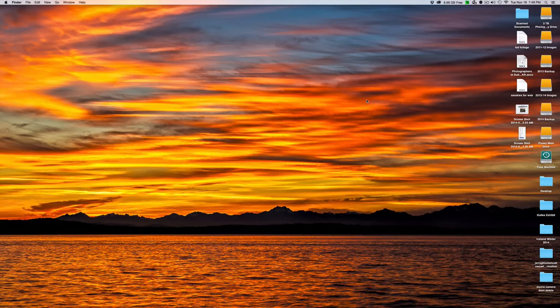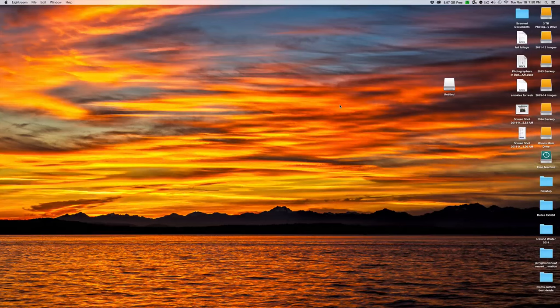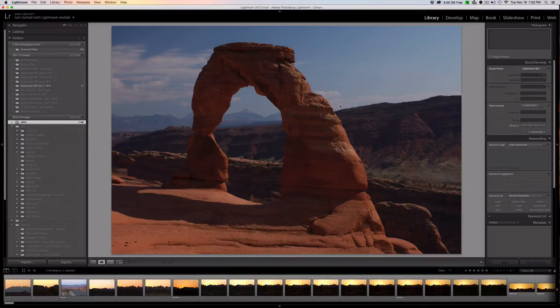First thing we're going to do is attach our card reader with our SD card from our camera to the computer. You'll see that the SD card now appears and it's just called "untitled," which is totally fine. Next thing we're going to do is open up Lightroom. Lightroom opens you up into the library and the last thing you were working on. We're going to choose down here in the bottom left-hand corner of the library panel where it says Import, and go ahead and select that.